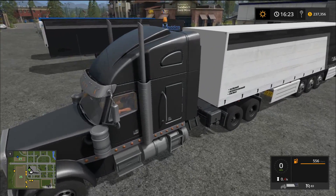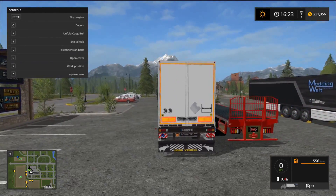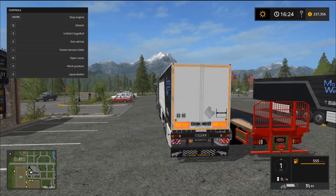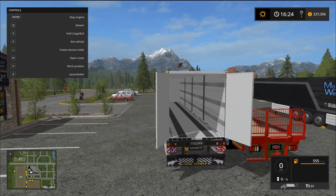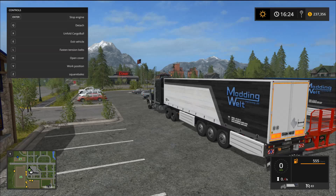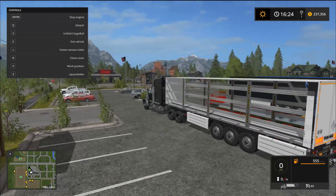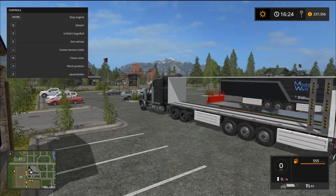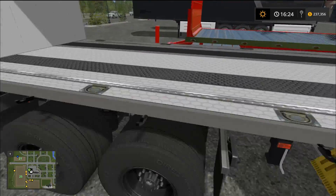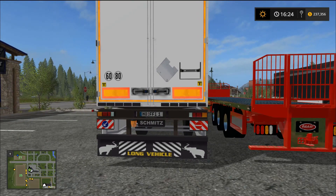Let's start this up and take a look at some of the animations. Great animations on this - look at that mud flap, I love detail like that. The lights are all working perfectly. You press X and those back doors will open - there's a little delay but it works just fine. Check this out when you unfold the whole thing - both sides open up. That is awesome. Even these little tie-downs, you'll see them buckle up and tie down.